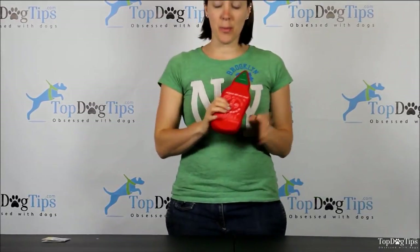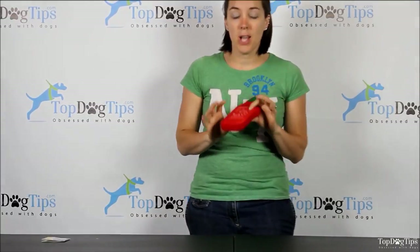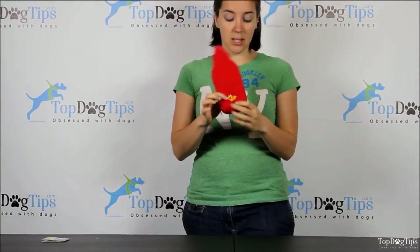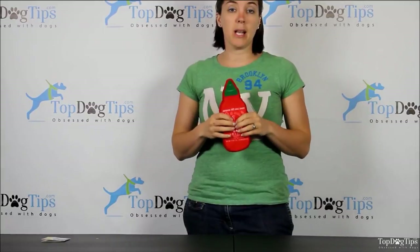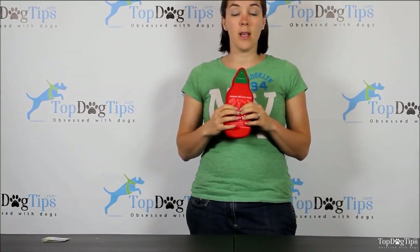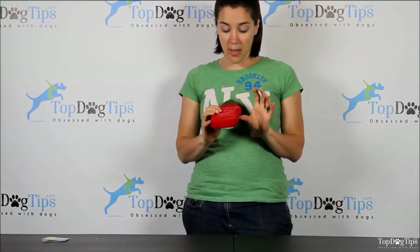Hey guys, it's Samantha and I'm back with another product review for you. This is the Sriracha Hot Chili Sauce Chew Toy from a company called Pride Bites. You can see the logo here on the back. You can find them on their website — I included that in the video description below on YouTube, or in the article below this video on topdogtips.com.